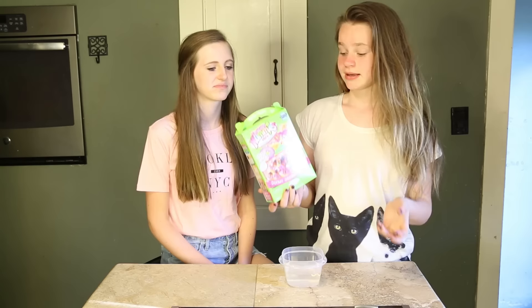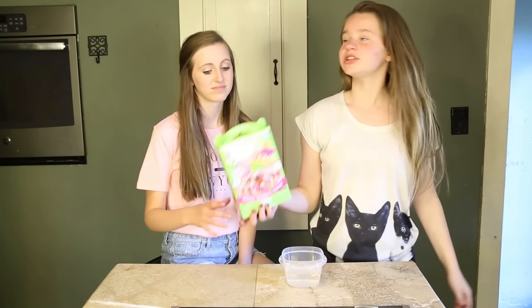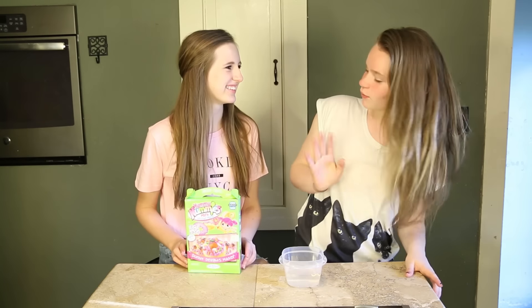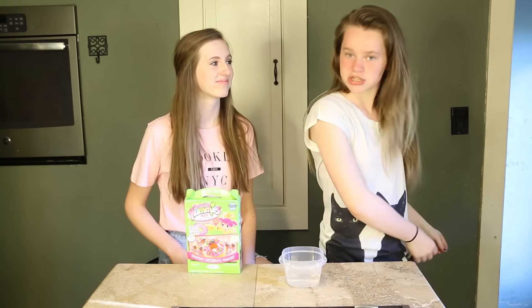Not Yummy Nummies, but like, makes little foods. And I was like, I really want to do that. And we never did. And then she bought these randomly. She's like, hey, I have a video, by the way. And I was like, oh, awesome. So here we are. Let's get started.